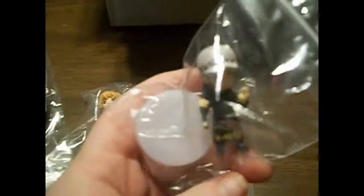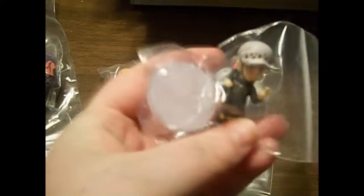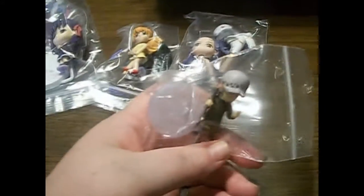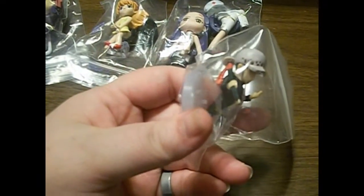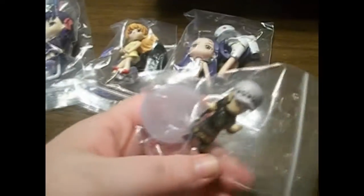And the next one is Trafalgar Law. I love Law so much — he is like my favorite character from One Piece. He is like my anime crush. When I like something, I tend to collect a lot of it, and so that's what I'm doing with Law at the moment.